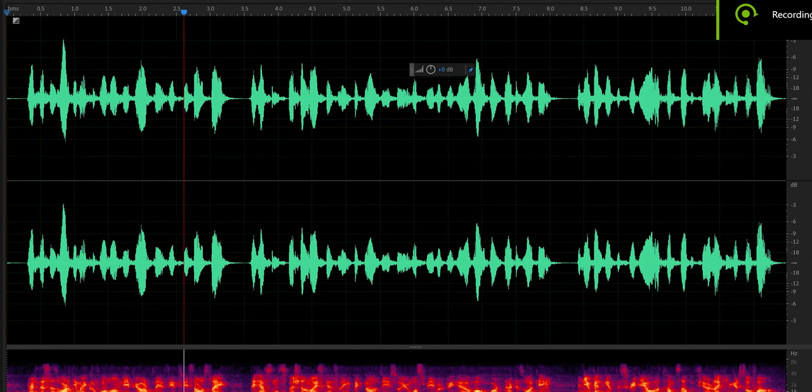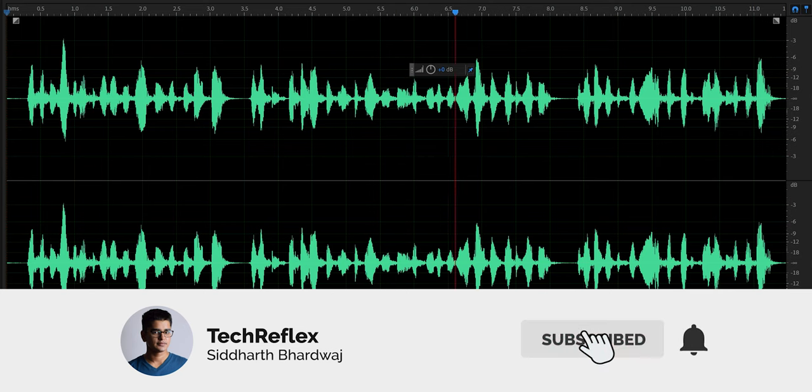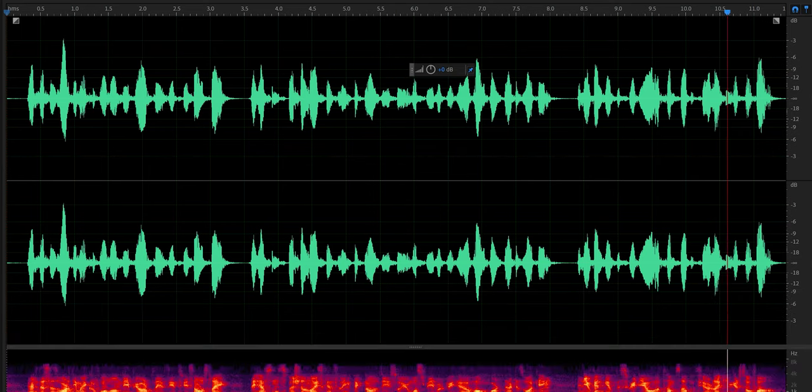Another minor issue I noticed is that sometimes I get interference noises on these when nothing is playing, which I haven't noticed on other earphones. And this is what the microphone on the PurePlay Z3 sounds like — they have some special noise-cancelling technology so you must be able to hear how good that is working. You can give this video a thumbs up if you are liking it so far.